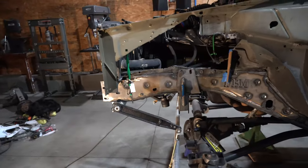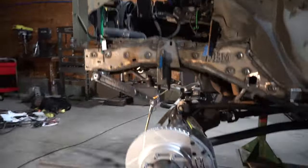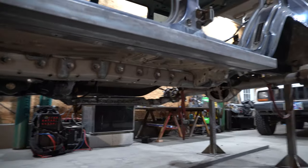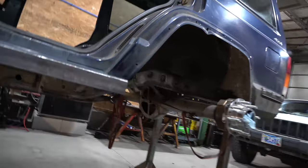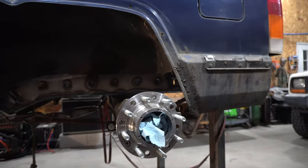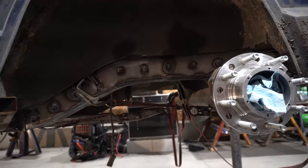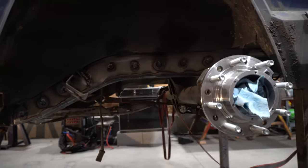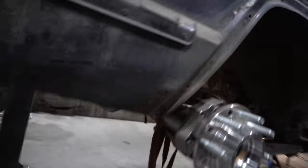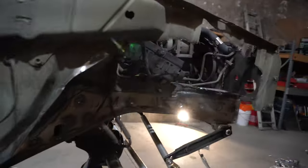Over here you can see I did all the unibody stiffeners — everything's TIG welded all the way down. That was the first thing I ever TIG welded, because I didn't know how to TIG weld at the time. It was a harsh learning experience, but three years later I've done a lot of TIG welding. It turned out pretty good — better than a lot of people's MIG welded stuff. My whole goal with this project is to learn and create something cool I can use.